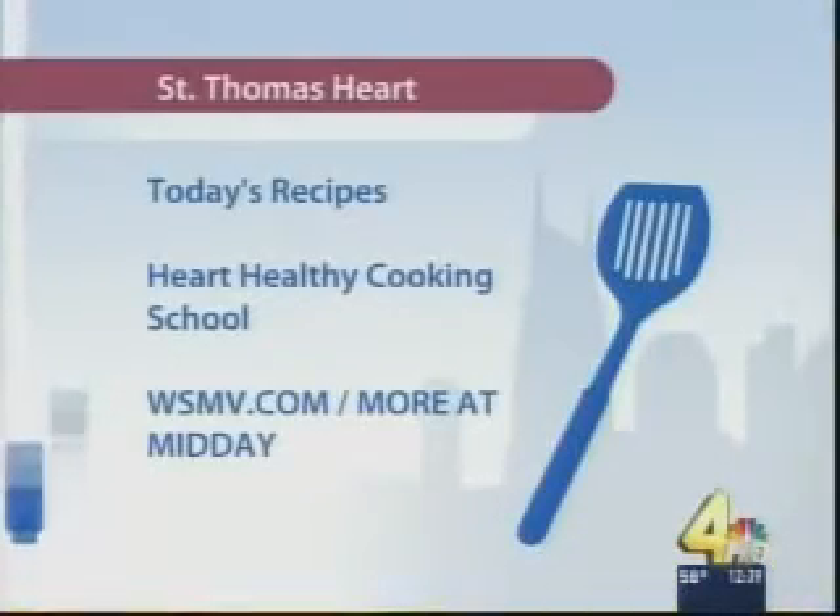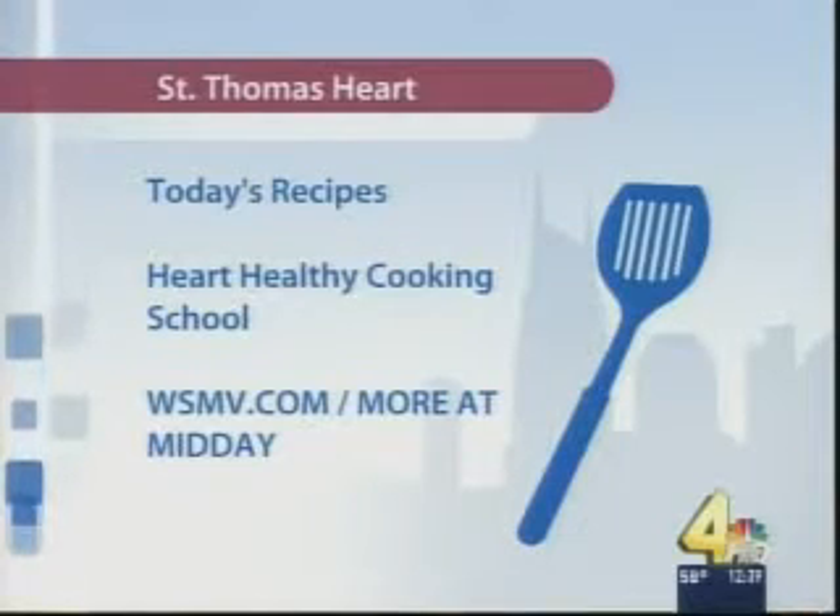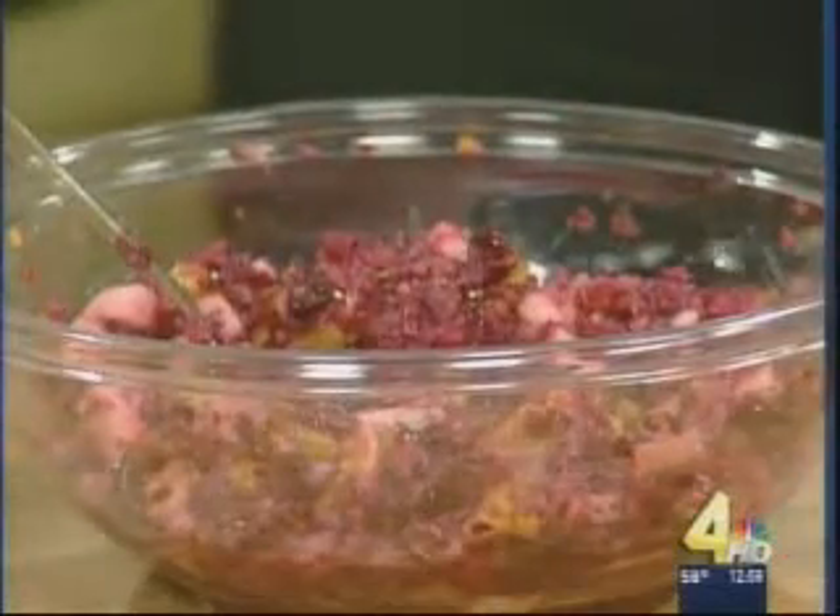For today's recipes and more information about St. Thomas Heart, including details on the Heart Healthy Cooking School, just go to WSMV.com and click on the More at Midday section. We've also got a class November the 20th at the Bellevue YMCA at 2 o'clock, and then one coming up December 2nd at 3 p.m. at the hospital.